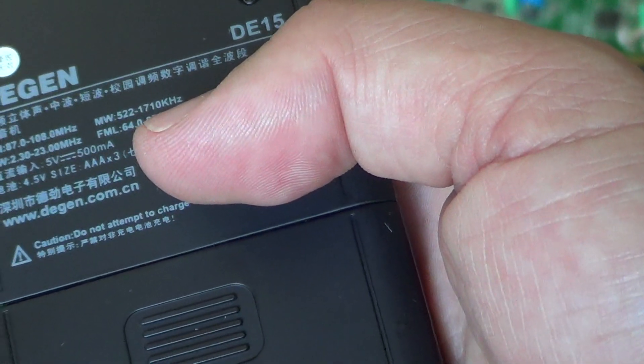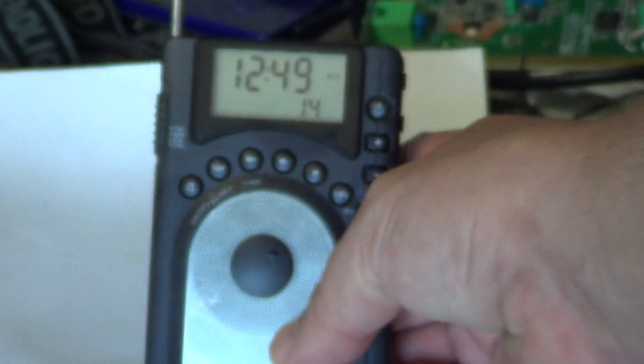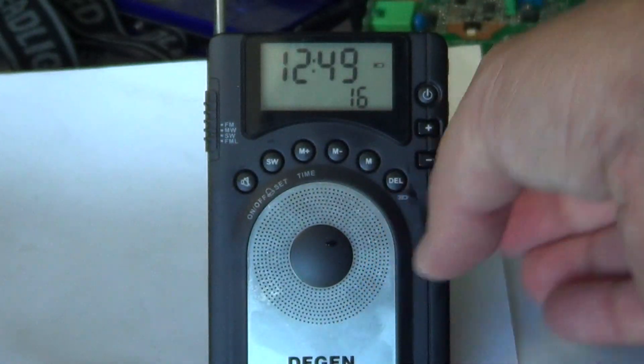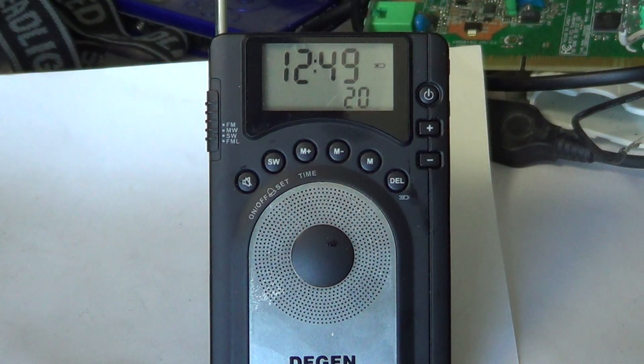Shortwave covers 2.3 to 23 MHz, which includes all international shortwave bands and everything in between. It's not like a radio that jumps from band to band — it tunes continuously from 2.3 to 23 MHz.